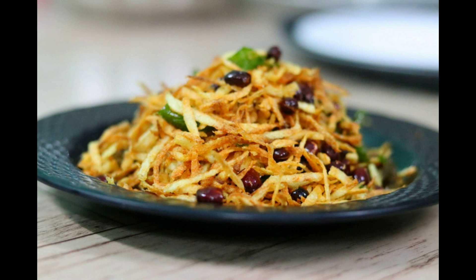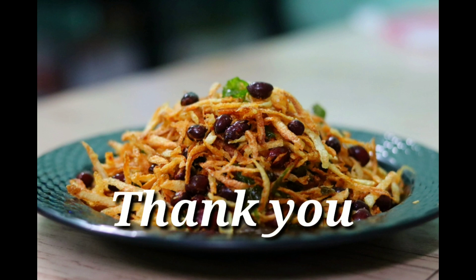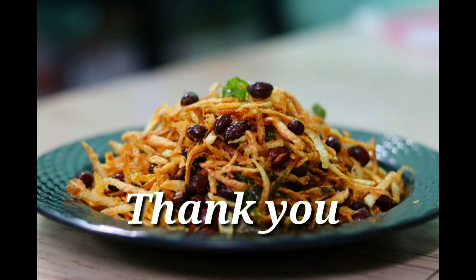Please like and share the recipe. If you like this recipe, please like and share. Thank you.